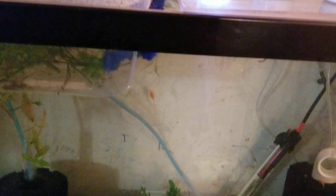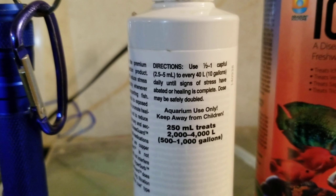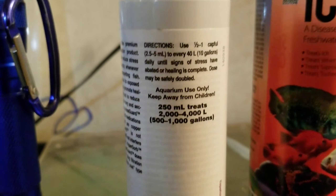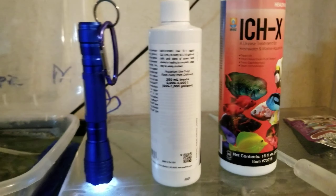The Stress Guard I use full dose — you can go anywhere from two and a half to five mls for every 10 gallons and it's safe to double it. I usually go with the five mls per 10 gallons since I am using it with Ick X and they don't recommend other types of medications.